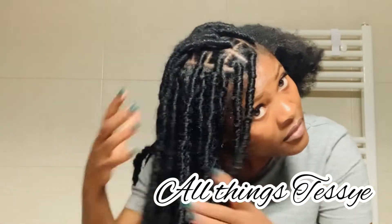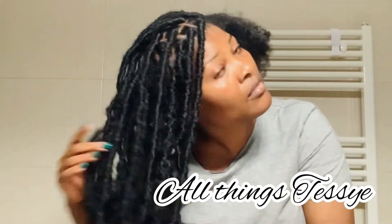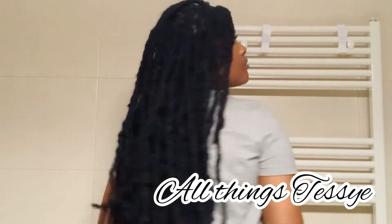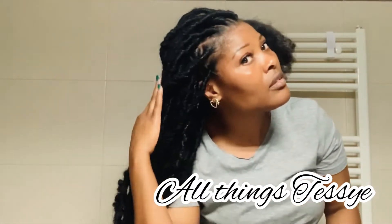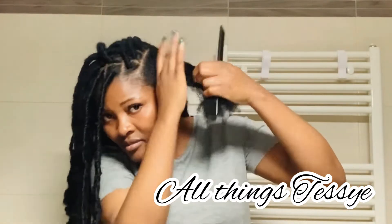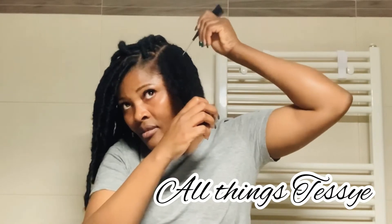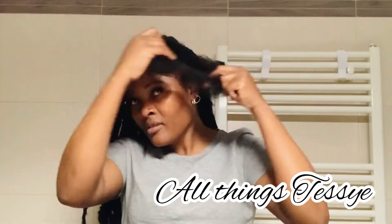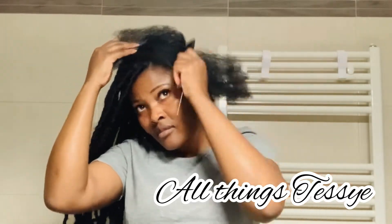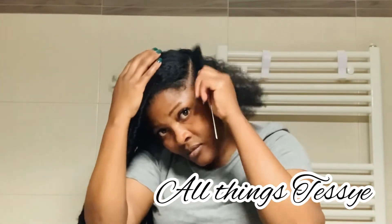Hello guys, it's Tessie here, welcome back to my YouTube channel, All Things Tessie. Today's video is about how to do your fox locks yourself. I'm showing you what I've started already — it's a quick and easy process. I'm just checking the front out. I've already moisturized my hair with shea butter and I'm just patting my hair to show you how I got these first locks.